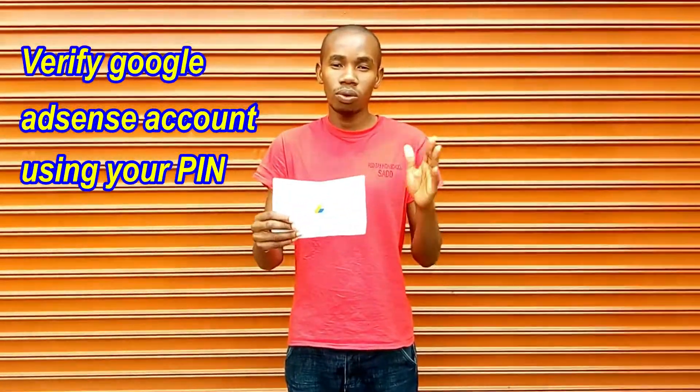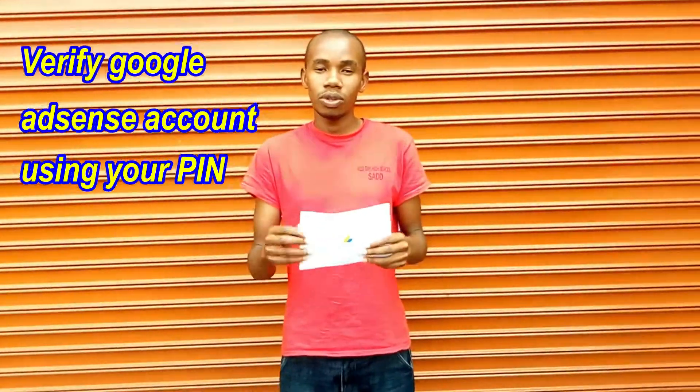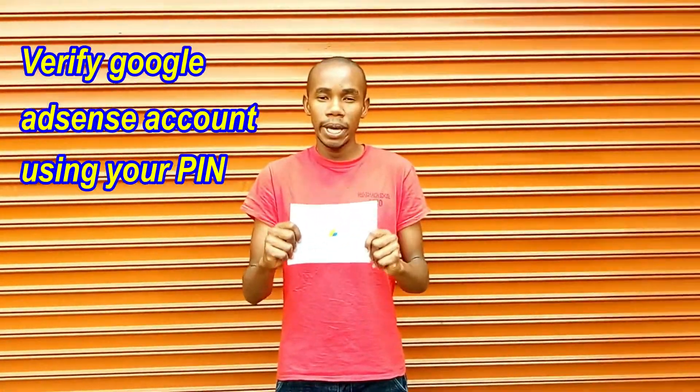Hello guys. I'm going to show you how to verify your Google AdSense account with your Google AdSense PIN. Here it is. This PIN is sent by Google via your postal address, of course, if you have reached a payment threshold of $10.